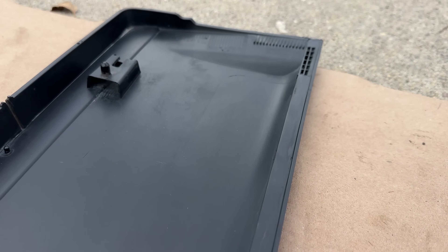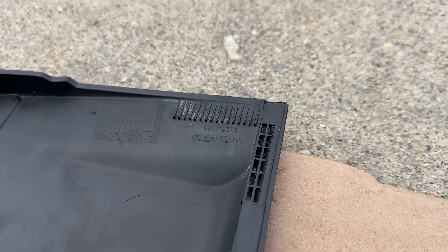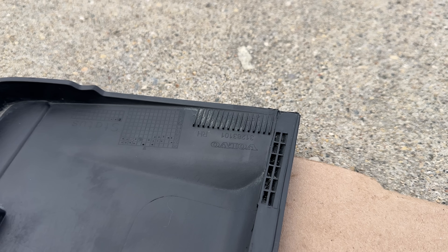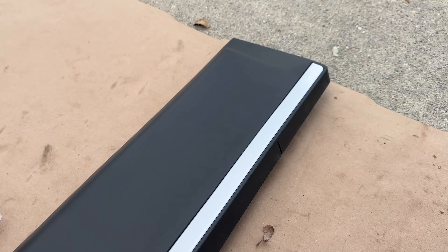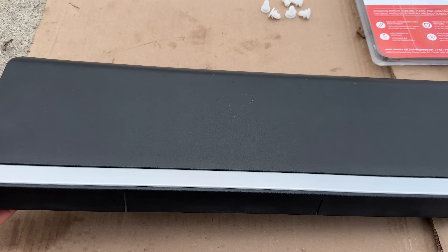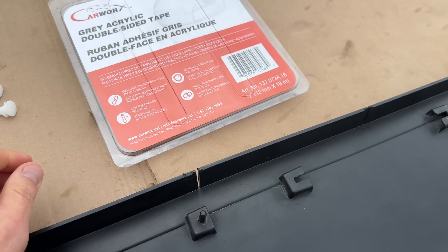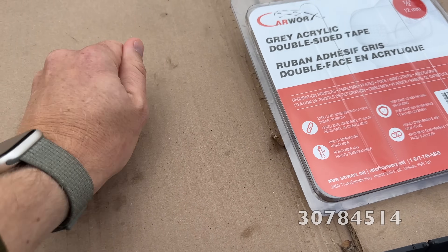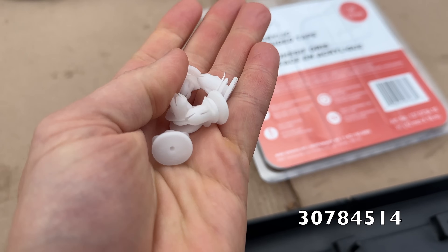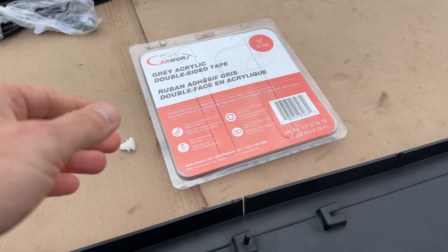I've cleaned the trim as best as I could — looks brand new. By the way, there is a stamped part number here on the panel. I see no reason to replace the panel because the 15-year-old trim will show a color difference — the sun and weather have done their job. Those are the clips — the part number — they are six dollars each Canadian, so not cheap.